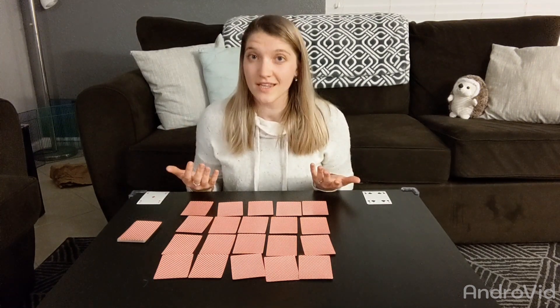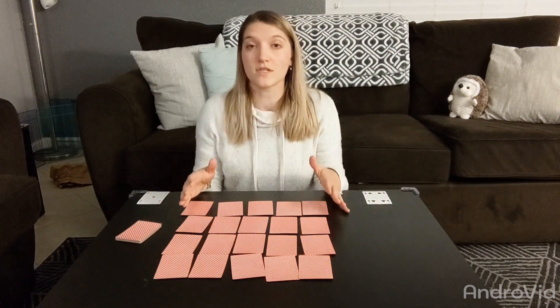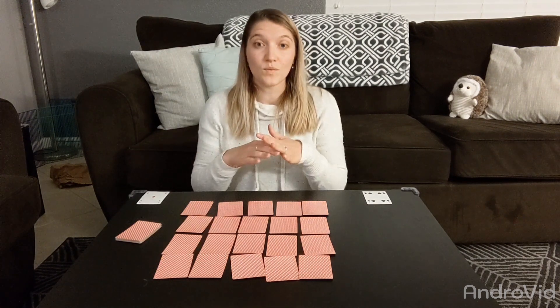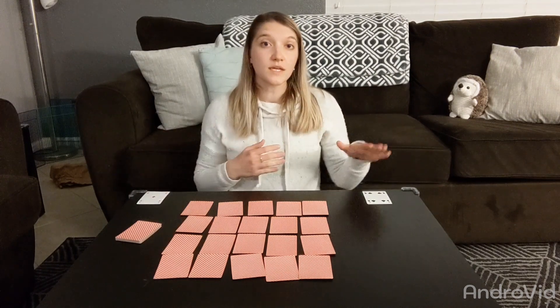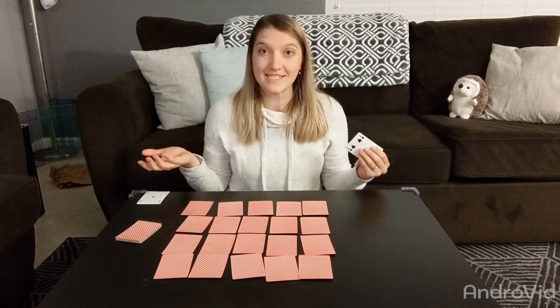Play continues like this until the whole draw pile is gone and there are no more ways to make ten using the cards on the table. Once all the cards are used up, the players count how many sets of ten they have in their keep piles, and whoever has the most tens wins the game.